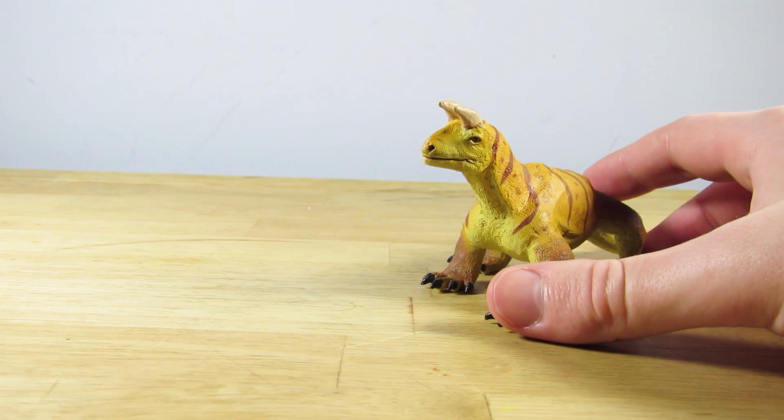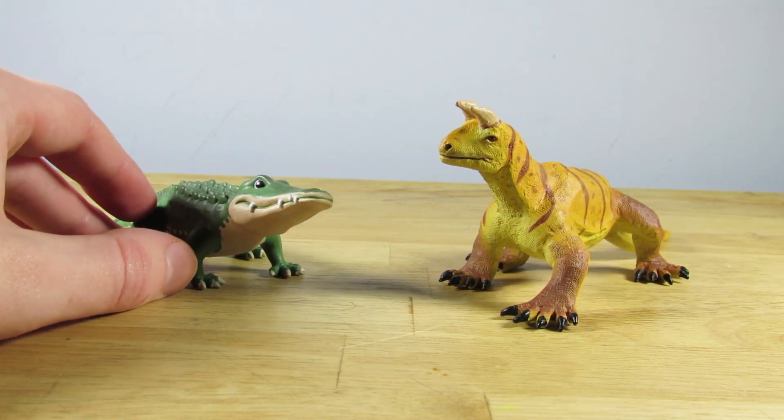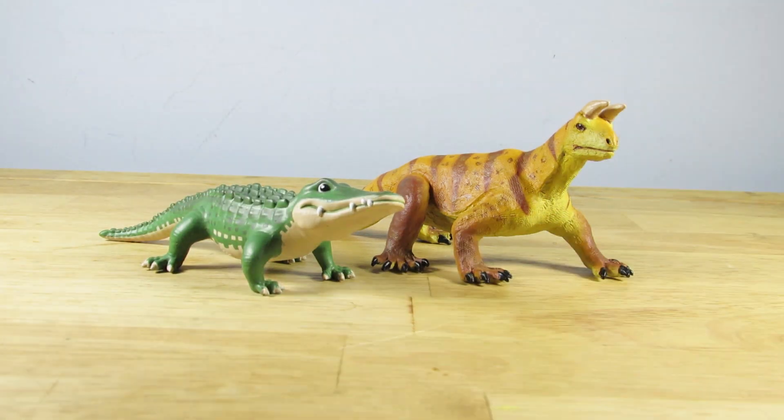For a quick size comparison, here's the Safari LTD 2020 Shringosaurus next to our consistent size comparison of Safari LTD's mascot, Bernie the Gator. So if you have Bernie the Gator's figurine, you can get a very good idea of just how these two will scale up next to each other.